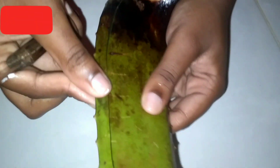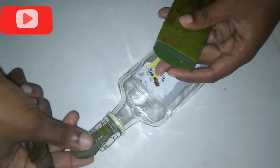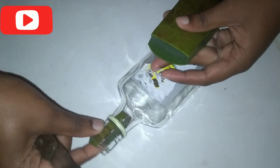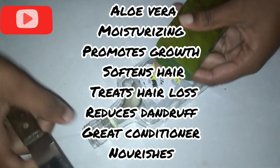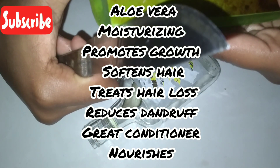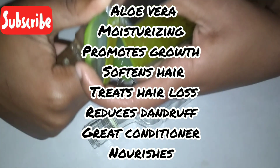We will cut up our aloe vera and put it in a jar. The benefits of aloe vera are beyond me - aloe vera is a great conditioner, a great moisturizer, it reduces dandruff, it treats hair loss, and so many more things.